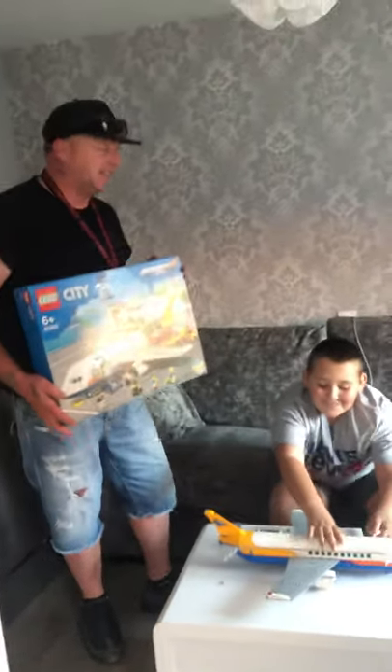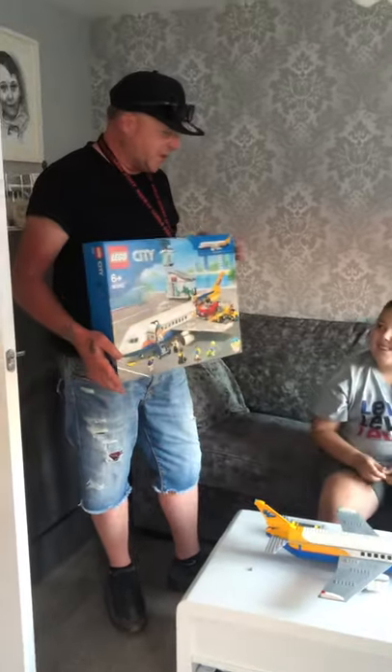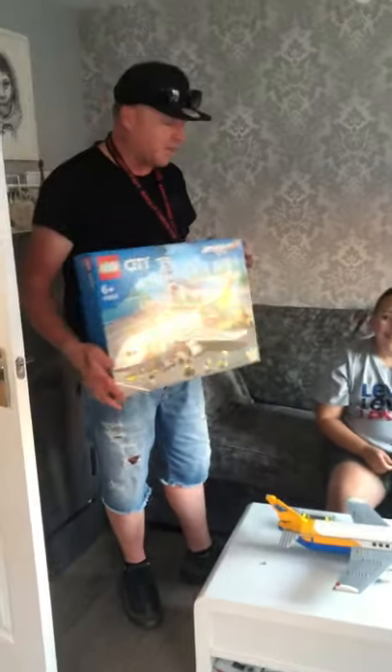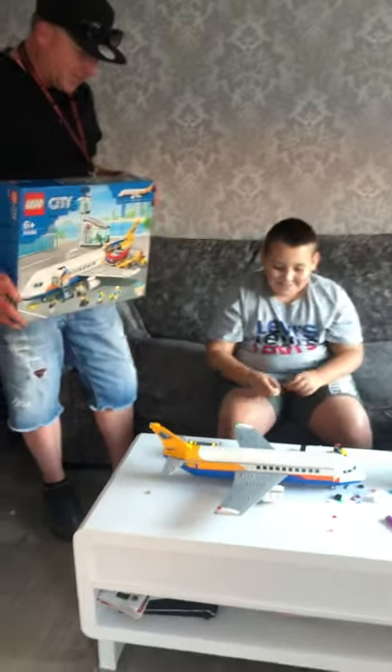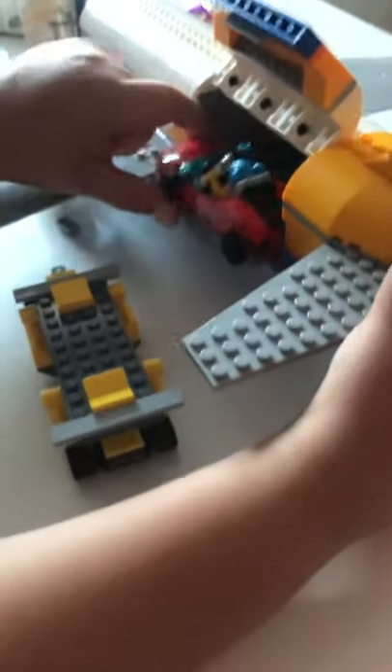Hi guys, this is Lee and Gabriel. We're going to let you know what this new Lego 2020 airplane set is all about. Gabriel, can you show us the cargo hatch? There's a car inside — a sporty fast car!